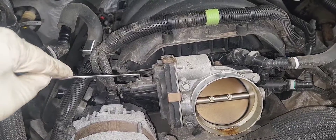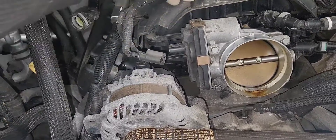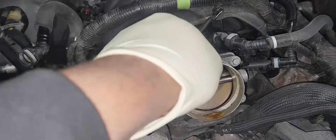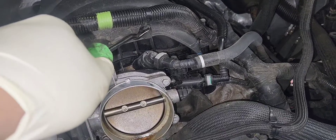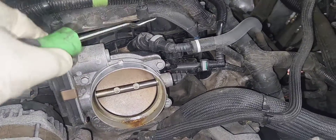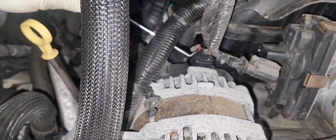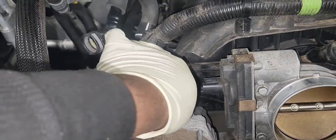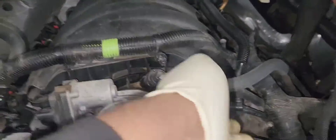Remove the throttle body connector. We're pretty much going to remove everything attached to the intake manifold, because the high pressure fuel pump is located under the intake manifold in the back of the engine — in the engine valley. So remove anything attached to it, like the harness. Remove the connector on the alternator by pulling the white tab and disconnecting it.